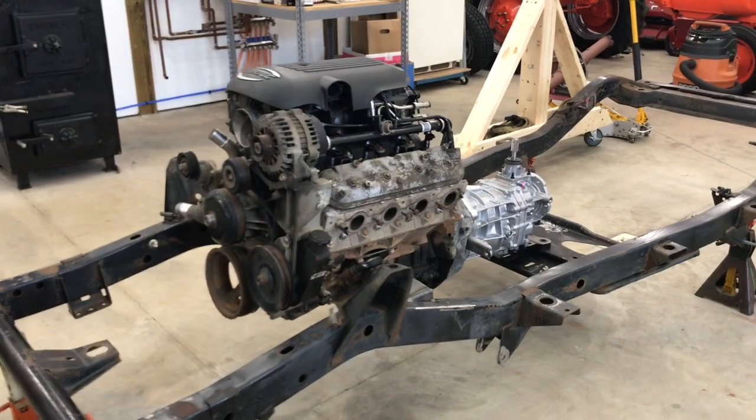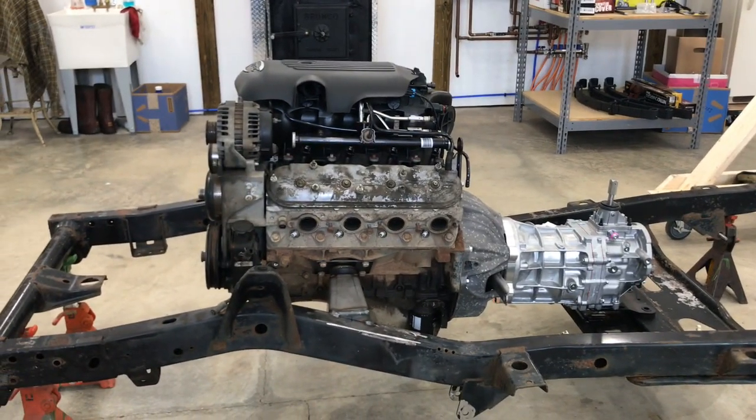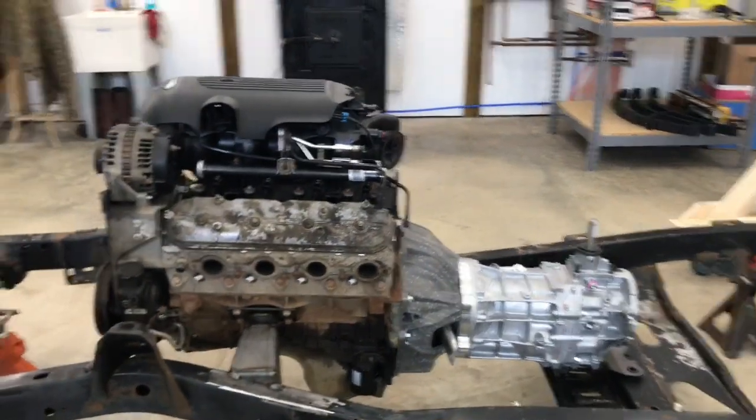The good news is I have the engine and transmission built into the frame and we're making some good progress. If you have any questions about this, please don't hesitate to ask.